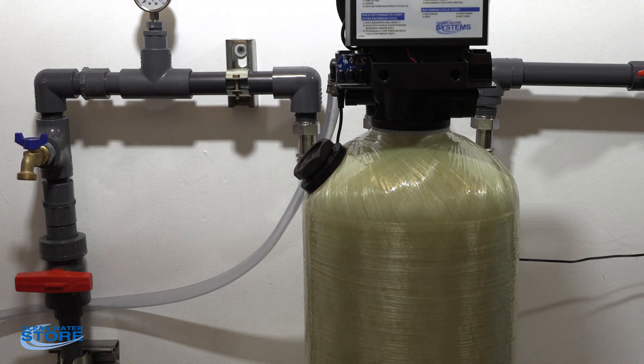Test to see where your pH is. If it's still too low, add a little more Corosex. If the pH is too high, rinse the Corosex out. For a straight calcite filter, just keep an eye on the media level and you should be good. That's all for today.